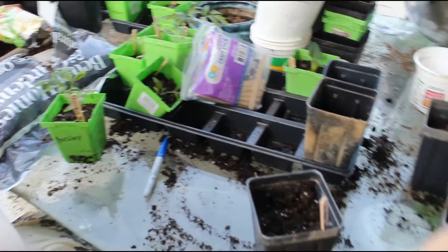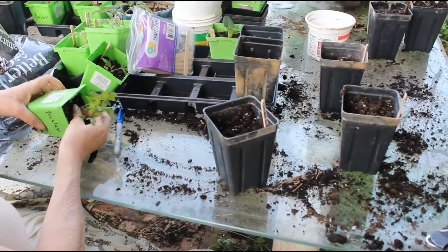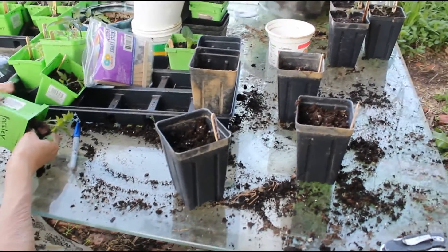Store-bought tomatoes are a monstrosity. I will wait until mine come in.